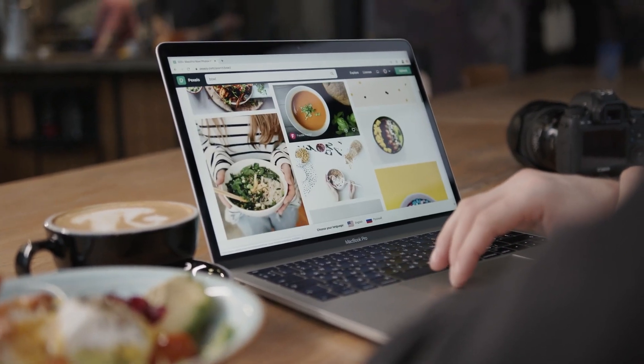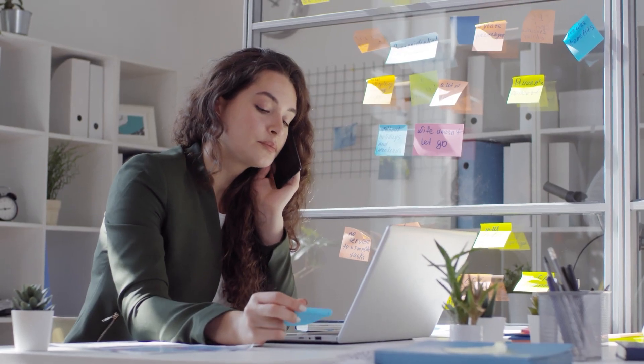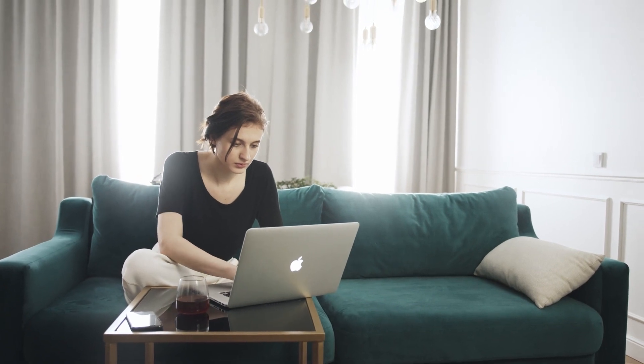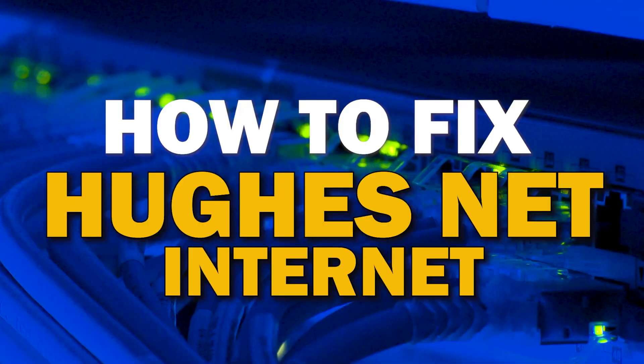When you have good internet, it makes life a lot easier. However, most internet services are not immune to issues. You may experience slow speeds and disconnects. Here are some troubleshooting steps that you can try before contacting customer service representatives. In today's tech video, I'm going to show you how to fix your HughesNet internet if it isn't working correctly.